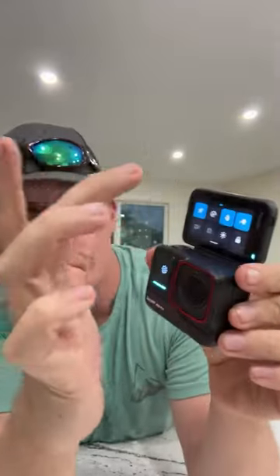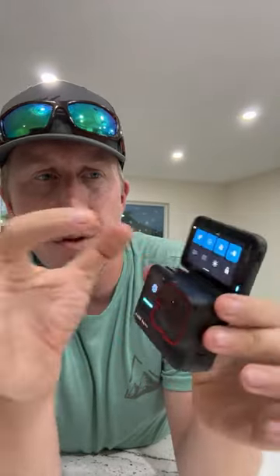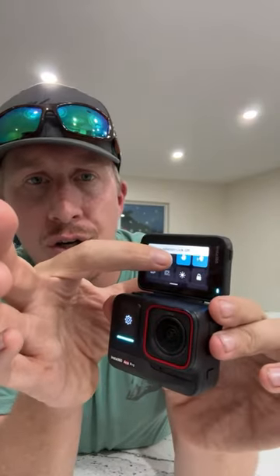In the settings, everything's laid out really nicely. There's a rocket ship icon called Quick Capture, rotation lock to prevent screen rotation when you tilt, gesture controls, and voice controls. When you tap on these it gives you a mini tutorial explaining how to use each feature, which is great for people not familiar with action cameras.